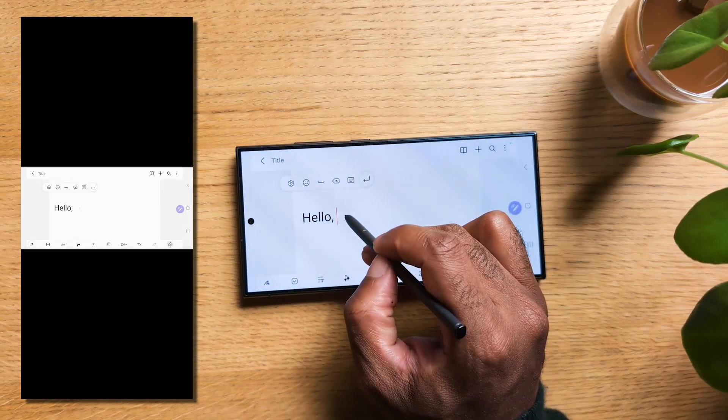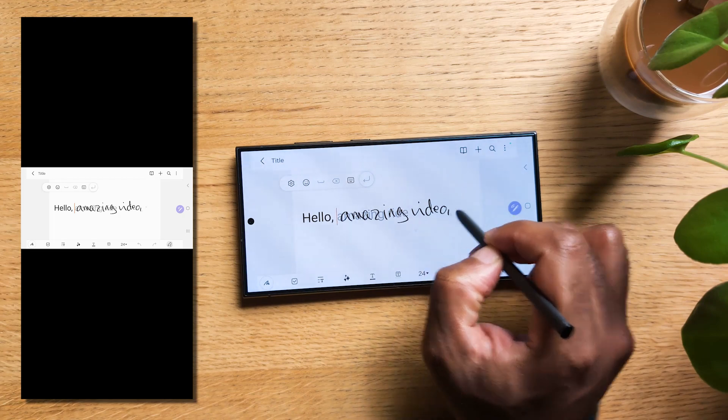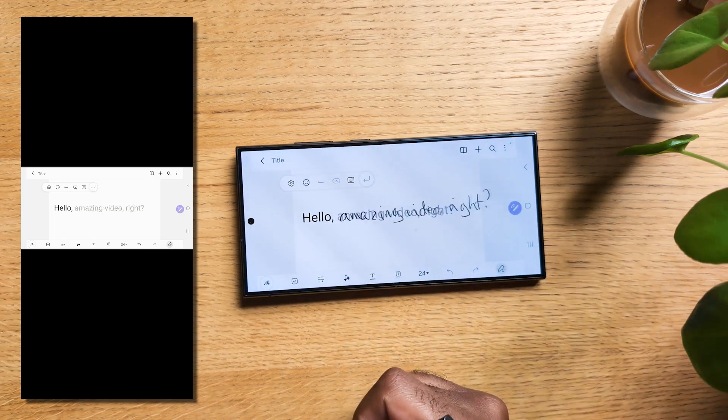I recommend you do it on landscape mode though, not only to have more space, but because this doesn't work when writing on multiple lines.